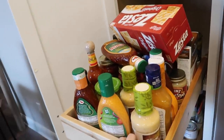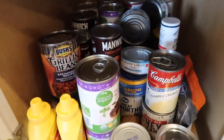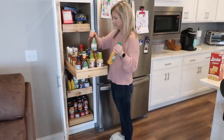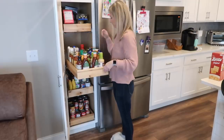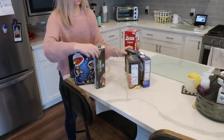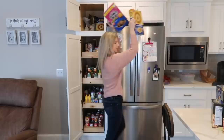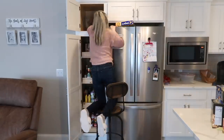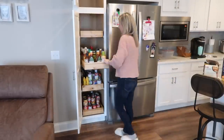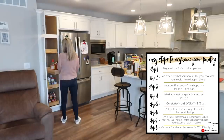Not only am I going to be organizing this pantry, but I'm also going to share organizational tips and systems that have worked for me in my pantry, which is a little bit bigger. I know all pantries are different sizes and shapes, so I wanted to show some other examples of how you can organize your pantry if it doesn't look exactly like my parents'. I'll also have a graphic with step-by-step instructions you can download.